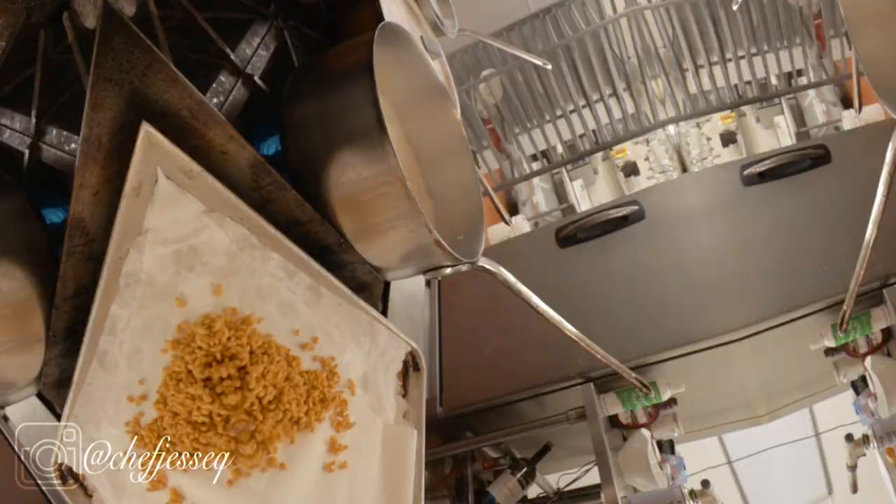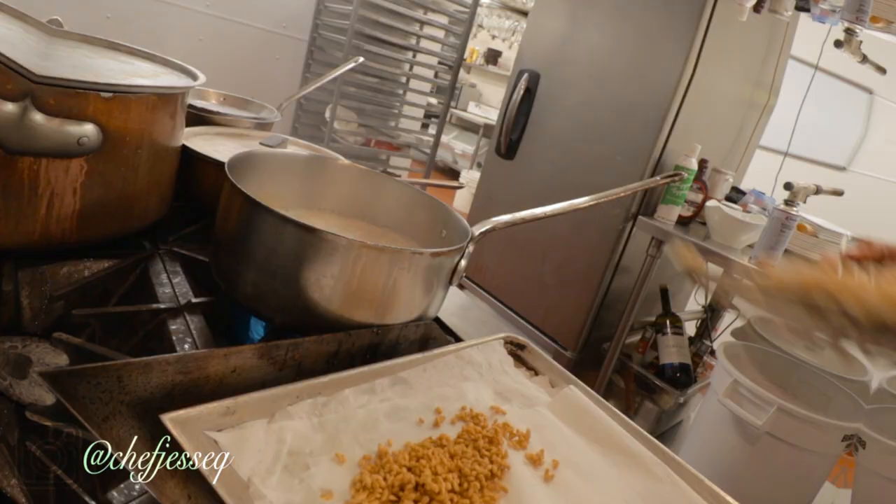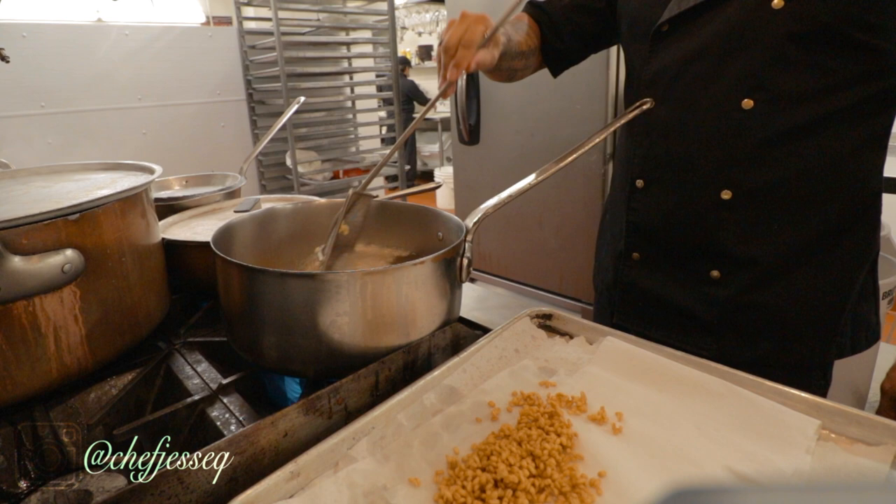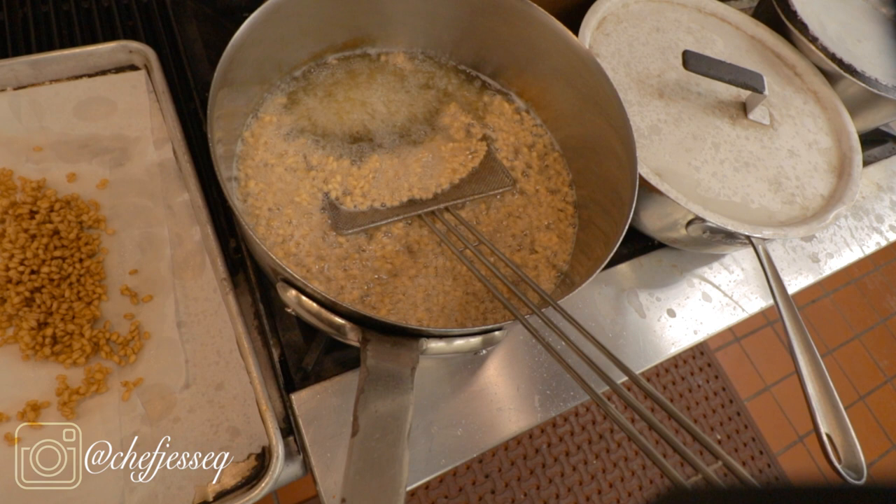In a saucepan, heat up your oil to 400 degrees. Now you're gonna drop in your barley and just fry it until it doesn't fizz anymore, which means all the liquid is out of it. It becomes nice and crunchy, almost like cereal — you'll notice it right away, it looks like cereal. Just keep on doing that and it's gonna work out really well for you.